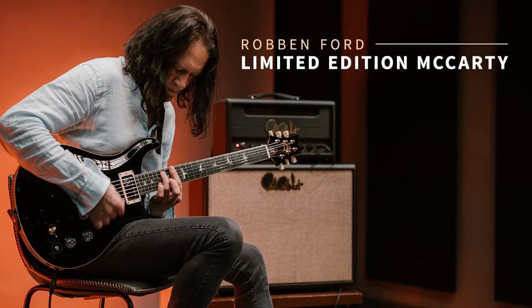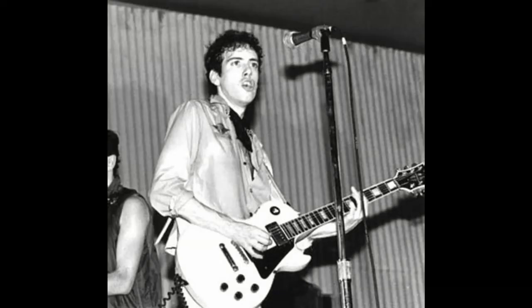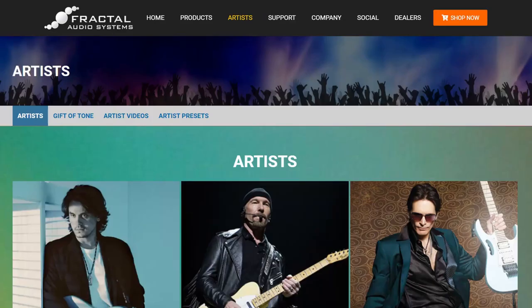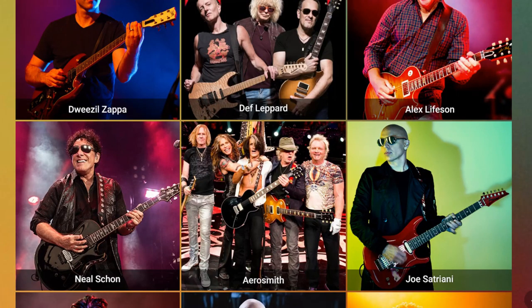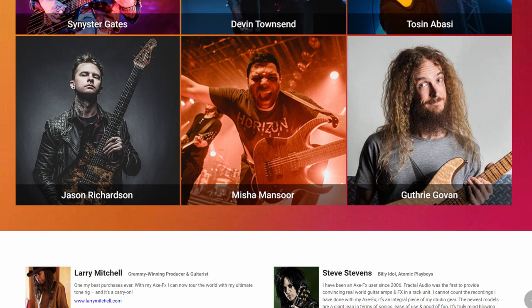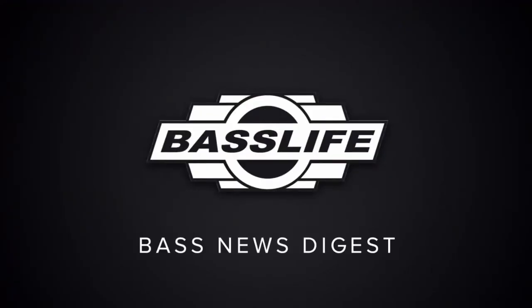This series can be continued: Robben Ford and his preferences, Mick Jones and his Gibson, and Rivers Cuomo and his Weezer Strat. The phenomenon of endorsement is very common these days, but when choosing an instrument it is better to focus on your own ears and hands than on posters and clips of your favorite bands.